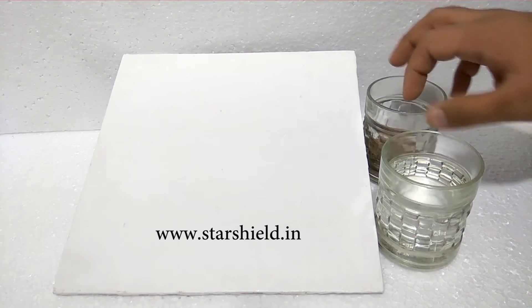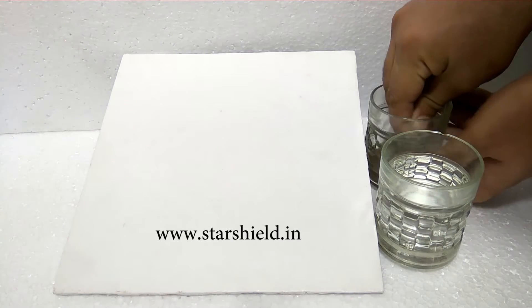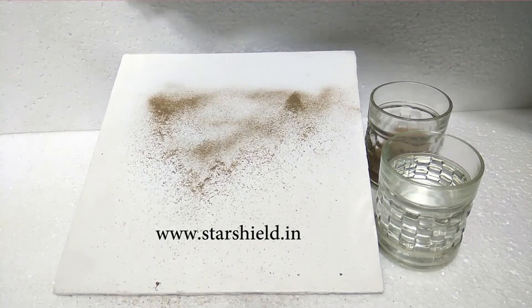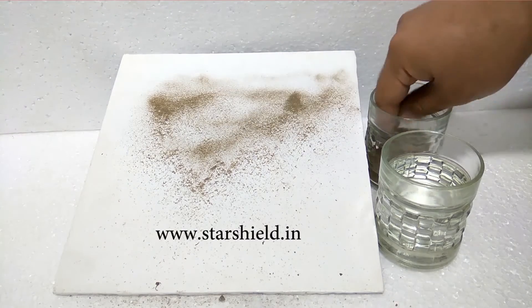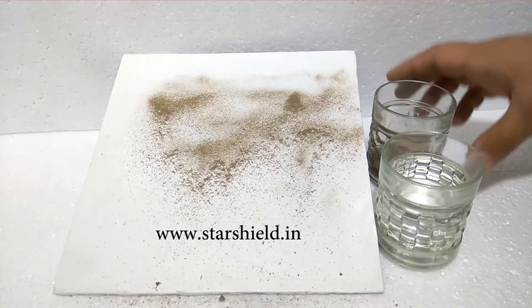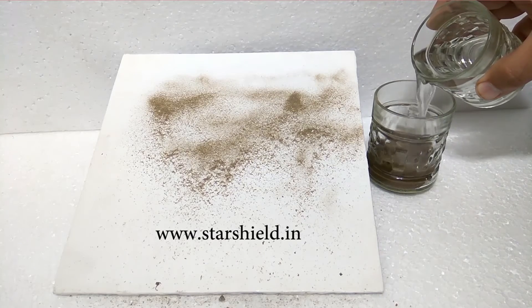We have a sheet coated with Star X Clean, and we are now putting sand on it. As we know, walls become messy and dirty after some time because of the regular attack of heat, absorption of rain water, and sedimentation of atmospheric dust, or by other similar reasons — all of which cause the paint to depreciate really fast.